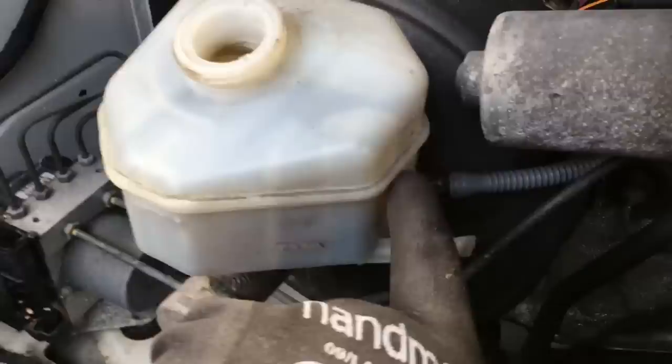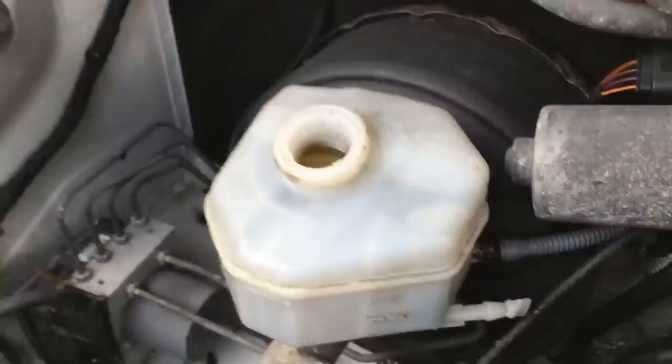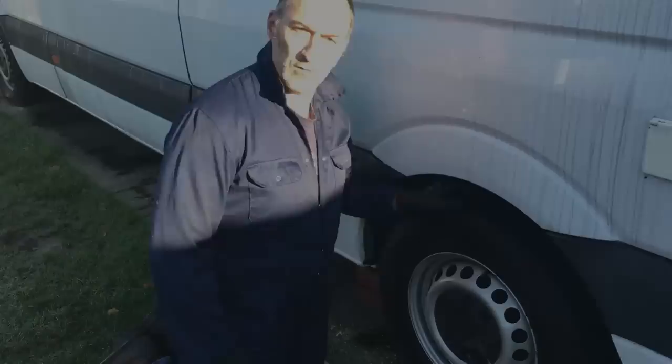Whoever did the brakes before on this vehicle, this reservoir is pretty much full, which it shouldn't be. There should be a little bit of room for expansion and contraction — the max fill mark is on the side here and it should never be more than that. So I've got to take quite a bit of fluid out of this reservoir before we even start, and then once we've finished the brakes and we're pumping them up I can always top up with some fresh brake fluid afterwards.